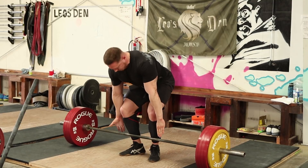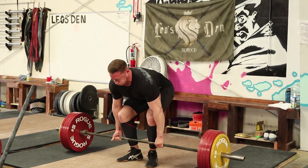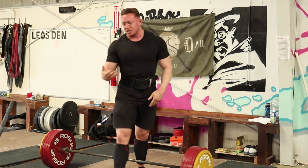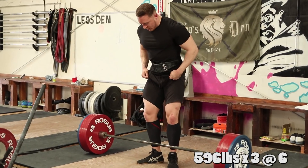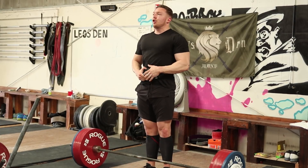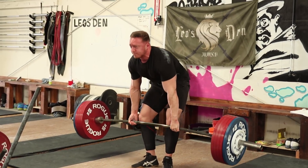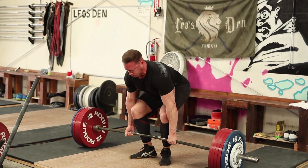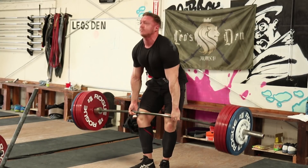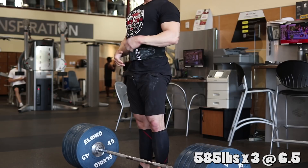Then I did my deadlifts, starting off with 551 pounds. I must have done build-ups of sets of three on squat — maybe four sets before I actually got to my working set. My grip was giving out there, so I decided to just do a double instead of my set of three to build up on the deadlift, and then jumped straight to my working weight. On squats I'm doing way more build-ups since I'm not doing any back-off work. On deadlifts I acclimate really easy and don't need a lot of building up, and because I have those deficit RDLs after, I'm utilizing that to really build up my volume.